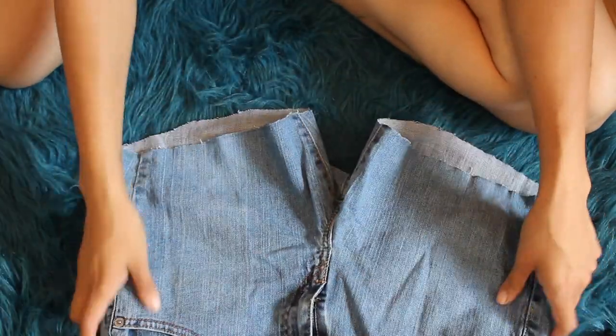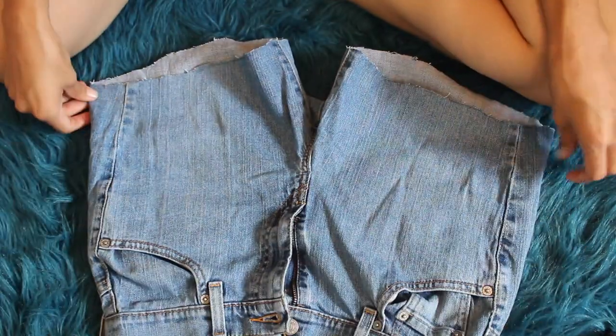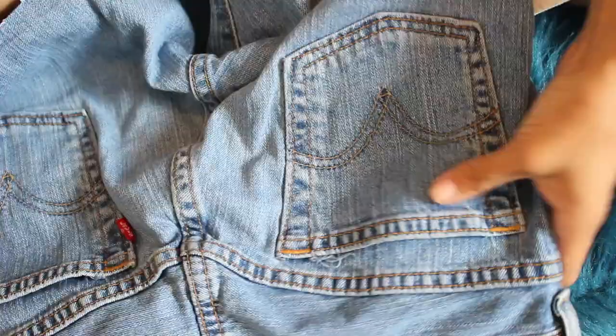Here are the shorts. Before I do anything to them, they're pretty plain and boring. Now I'm going to add a little something something to them.